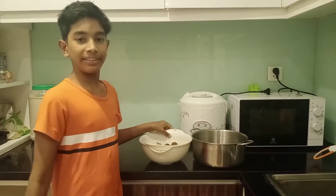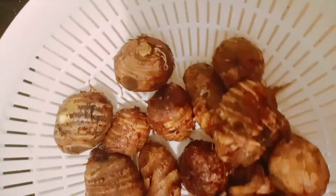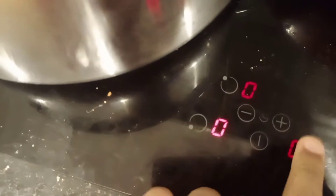I have cleaned the Arvi and now I am going to boil it. We will take a bowl, add water into it, and then shift the Arvi into it. Let's boil it. We need to boil it on a high flame until it gets soft.